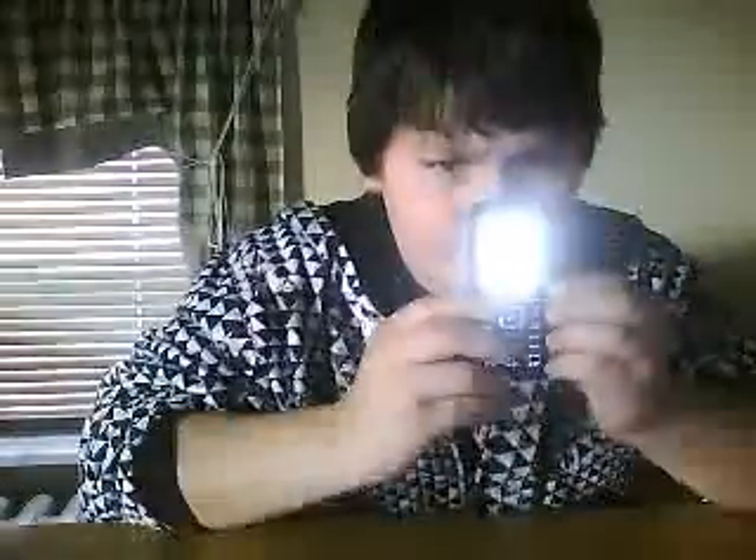When it starts up, you can't really see it very well, but that's really cool. You have the service — it's generally the Gravity by Net10. Like I said, it has the full pop-out QWERTY keypad.